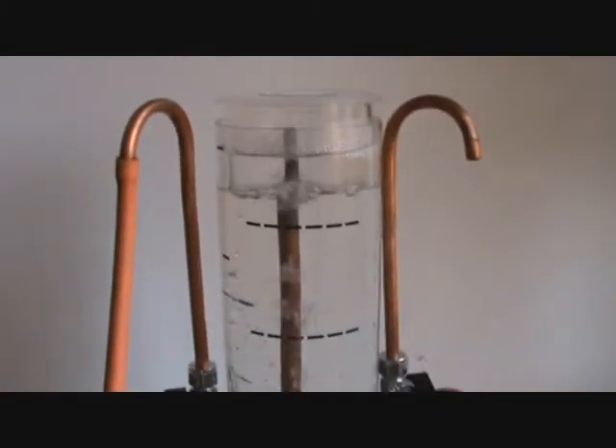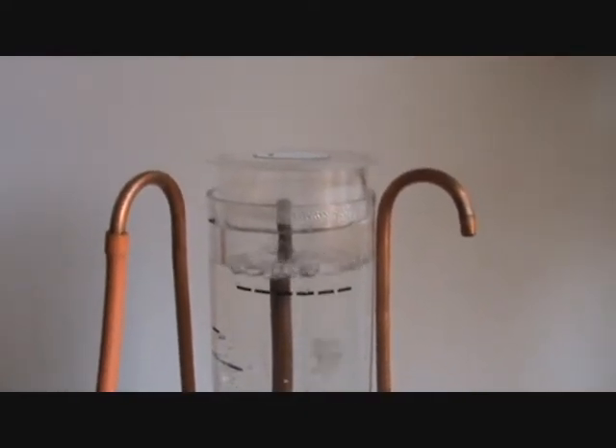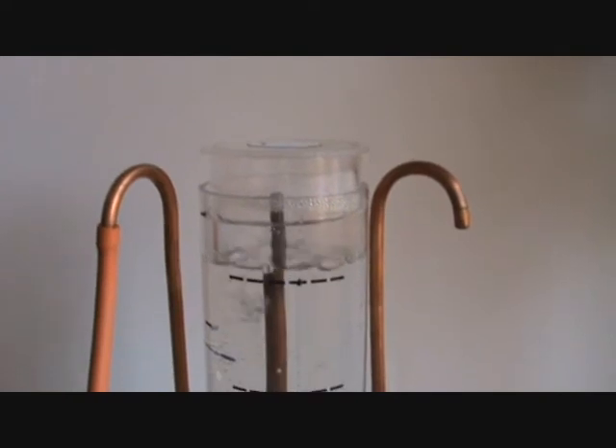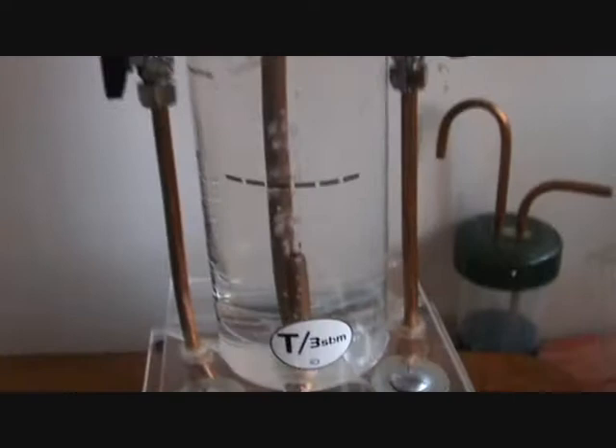Right now it's not a fantastic production, it's just a bit of a mix in there, and it's producing about 250 litres in 50 seconds or so. You can see it's actually producing, and you can see it coming through the two bubblers here.